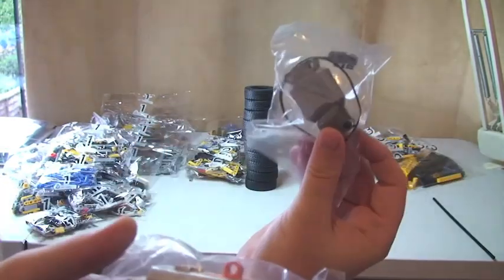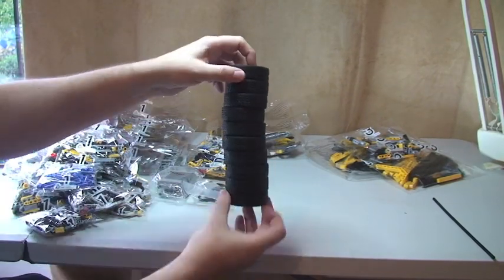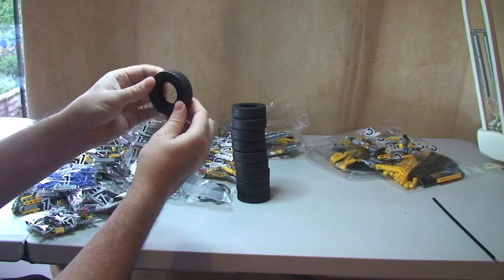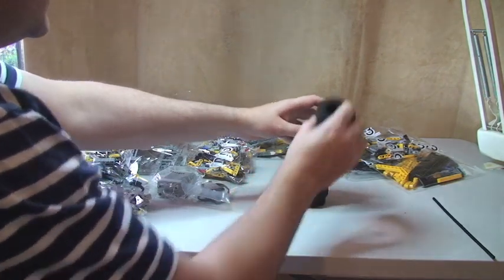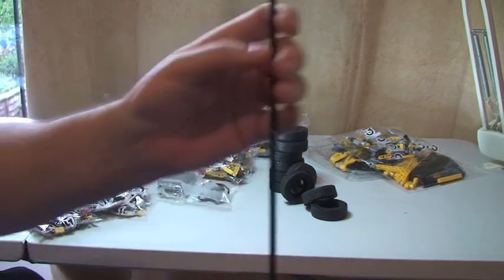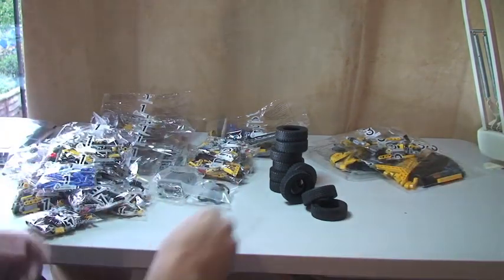We have the Power Functions motor packs — you can see there, there's a number two — which takes us up to 25 bags in total. We can also see our stack of tyres looking really cool. There are ten tyres in total, and you can see the tyre tread on them. And there's also this large long Technic rod piece — it's a very large Technic rod.